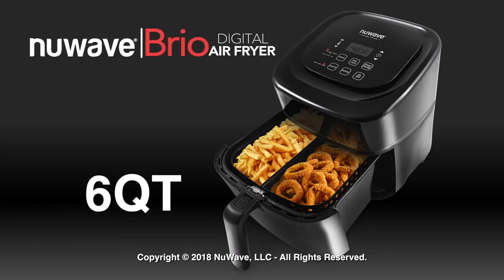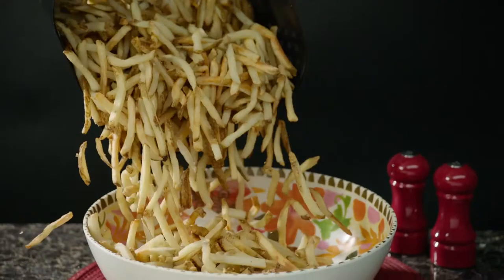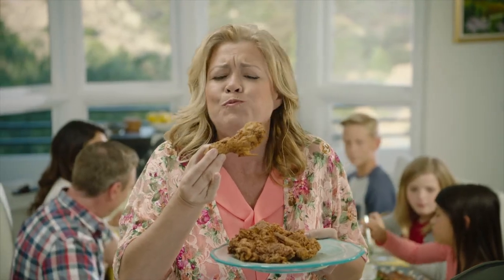Introducing the New Wave Brio Digital Air Fryer. Now have all your fried favorites always crispy and juicy, but without the fats and oil.